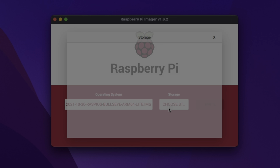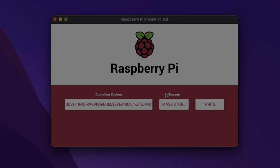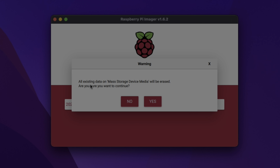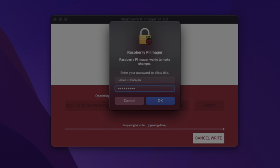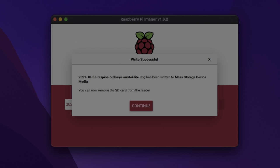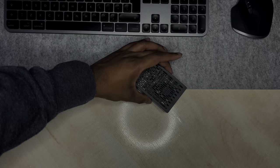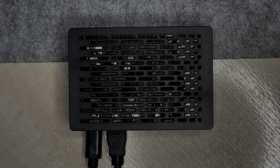Here we can choose our storage device to flash to — this is a 64 GB micro SD card for me. We'll click yes to confirm formatting the micro SD card and then type in our password. Once that's done, let's insert the micro SD card into our Raspberry Pi and plug in our power, our micro HDMI display port, and then our Ethernet.